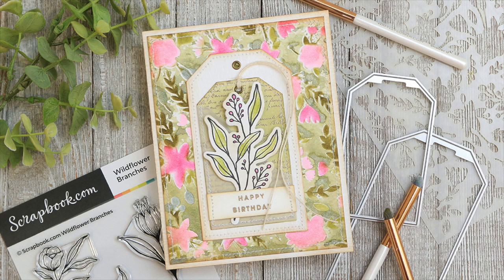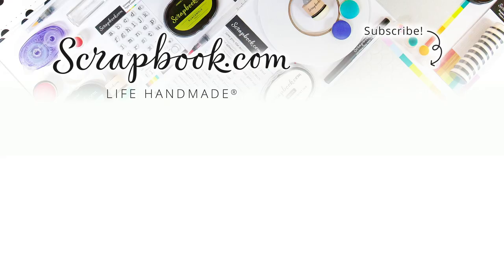Thanks so much for stopping by. I hope you enjoyed learning how to monoprint with stencils and the rest of the details on how this card came together. Thanks so much for watching!